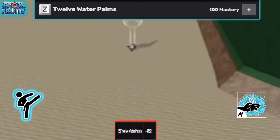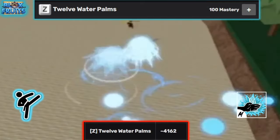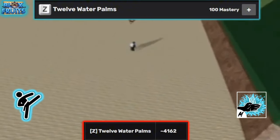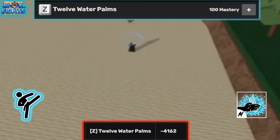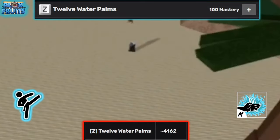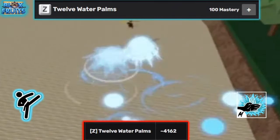The first move is 12 Water Palms, requiring 100 mastery, and deals about 4,100 damage. It also has a big hitbox, short cooldown, great mobility, and pretty decent knockback. It covers a great distance, almost matching Death Step's Z move — I have a video on that which you can find in the description below.